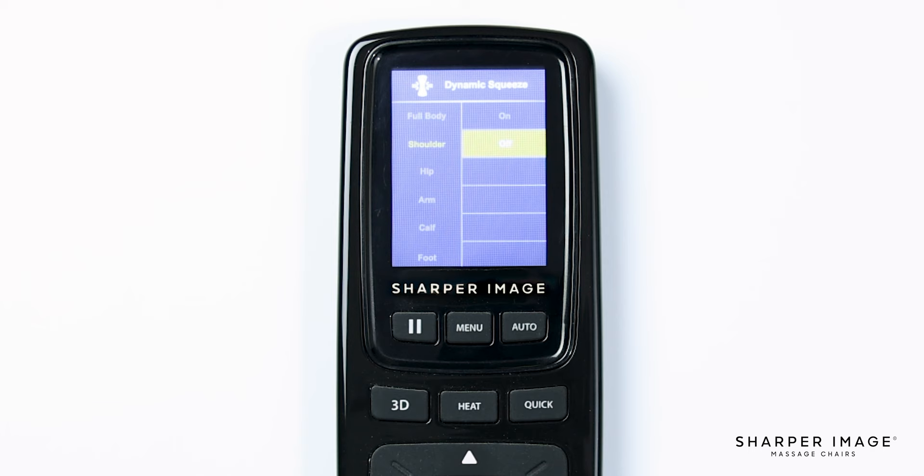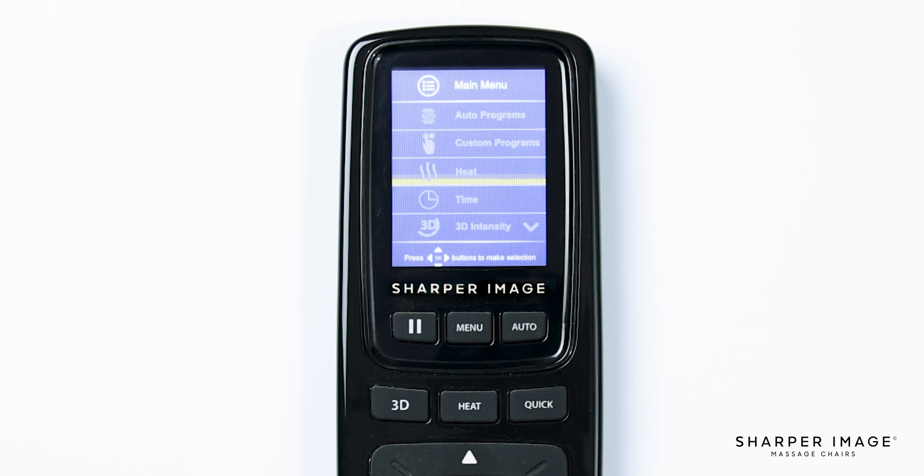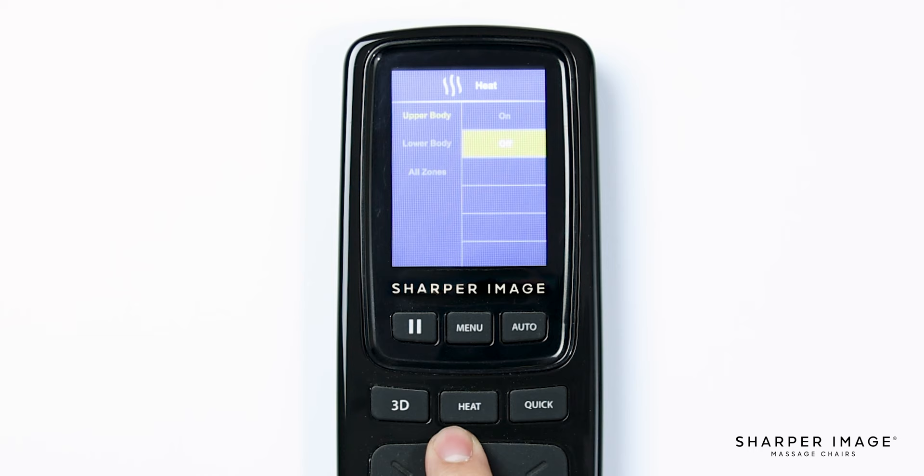Now that we have learned the ins and outs of the custom program menu, let's return to the main menu and continue going down the menu features to help you create your own unique massage. Once back at the main menu, navigate down and select heat. Here you have three options: upper body, lower body, and all zones. If you select upper body, this will only turn the lumbar heat on or off. If you select lower body, this will only turn on or off the calf heat. If you select all zones, this will allow you to turn both sections on or off.